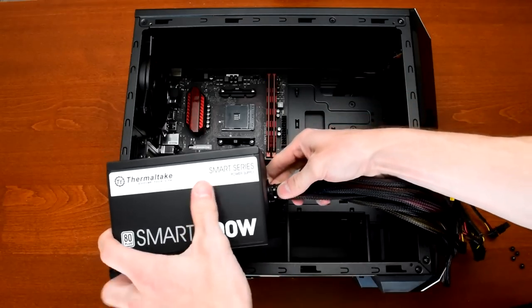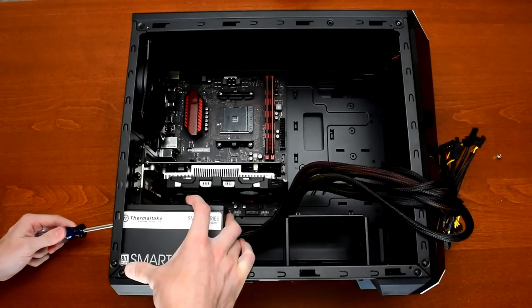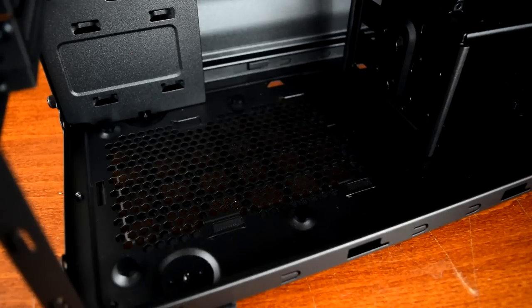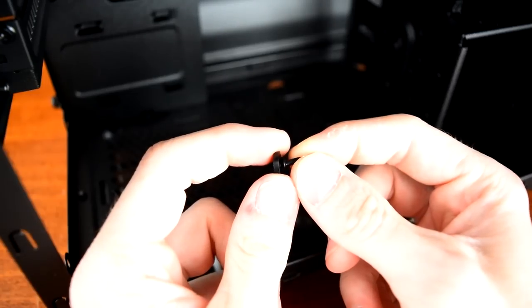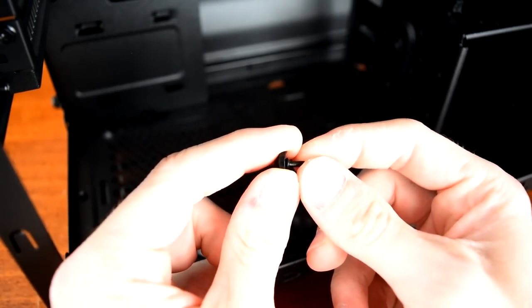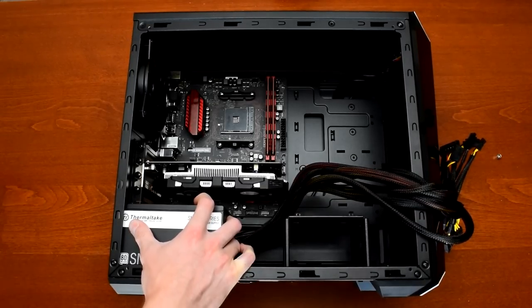Next up, I put in the Thermaltake power supply. Probably because I had the case on its side, some of the screws were pretty difficult to get in. Thankfully, the MasterBox Lite 3.1 comes with soft rubber pads under the power supply position, so you have a couple millimeters of wiggle room. Like installing the GPU, I would soon realize this too was a mistake.